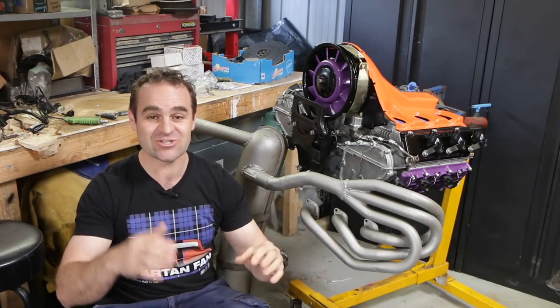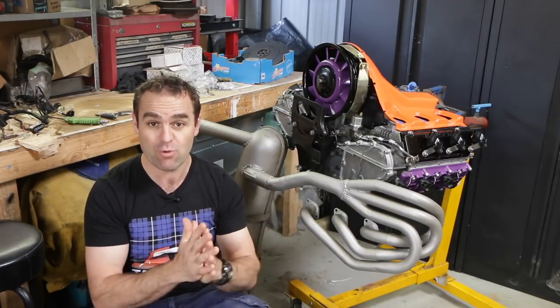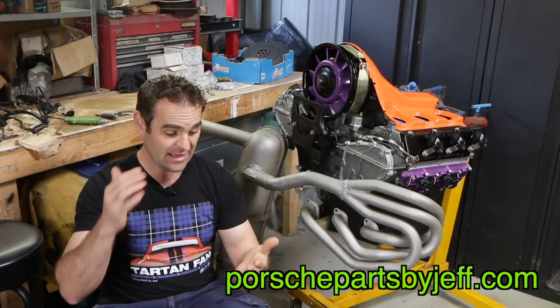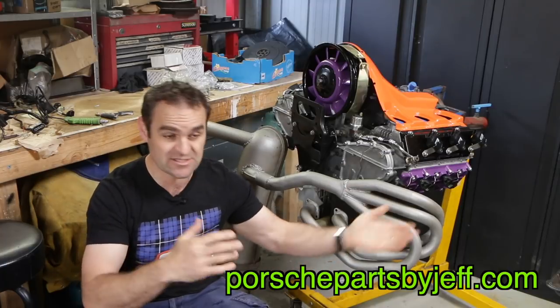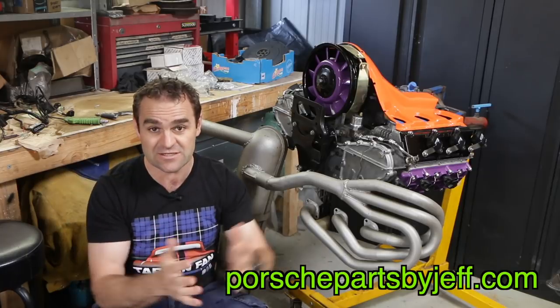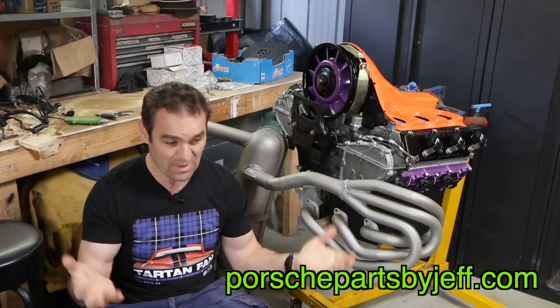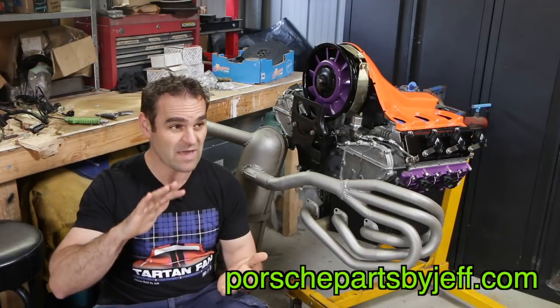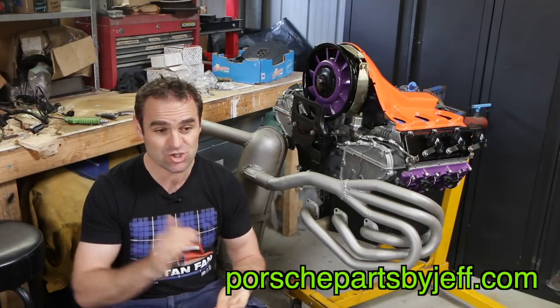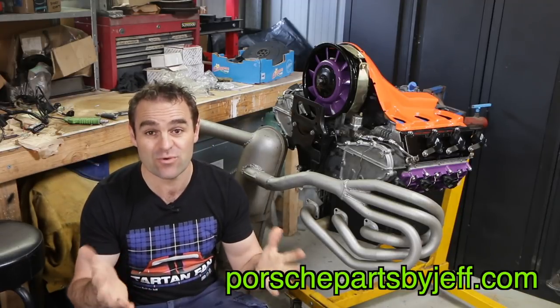Before I get into things, I just want to thank everyone for all of your comments about PorschePartsByJeff.com. For those of you who didn't see the last episode, it's my new website. I've worked with one of the viewers from the Netherlands, Rainier, and we have set up this parts comparison site. We've added a whole heap more shops and taken a lot of your suggestions on board, which has been fantastic. Thank you very much. I think it's going to be a really good resource.